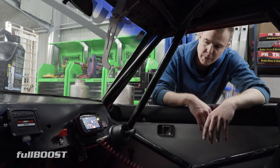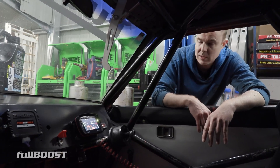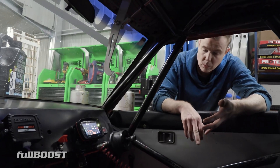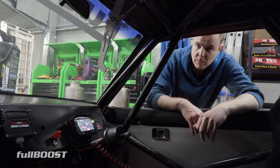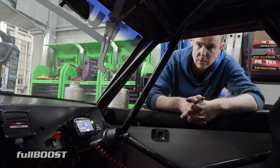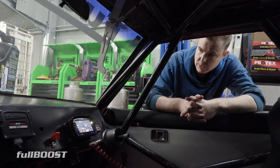I believe this weekend the Andra Tech Inspector is coming. So I've applied for my race license. I've got the medical all done and the tech inspection is hopefully this weekend. So once we get our ticket approval, we can get out there and race at some pretty cool tracks, and it means we can race nationally as well. Excited to start that process.